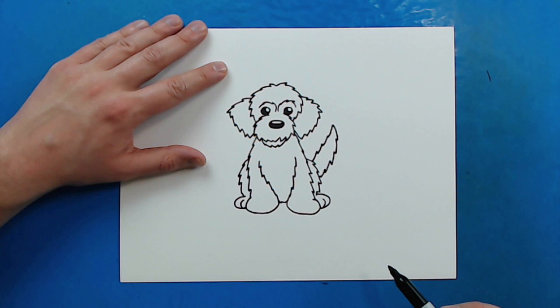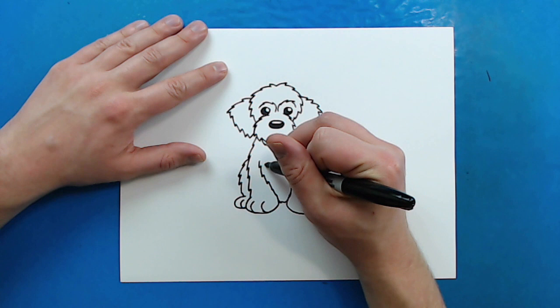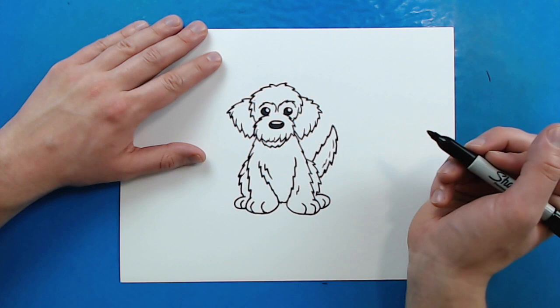Now on the feet, I'm just going to curve a couple little lines right here for the toes. And then on the ones in front, I'm going to put two curved lines just so you can kind of separate the toes. And then you can always add a few more extra curvy lines around here in just a few spots. I like to add some extra little long lines around here too — that just kind of helps make the dog look extra furry.